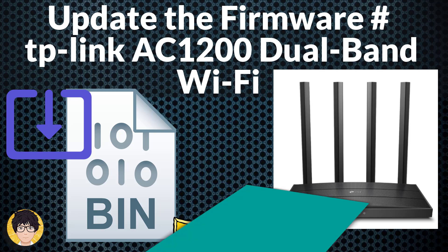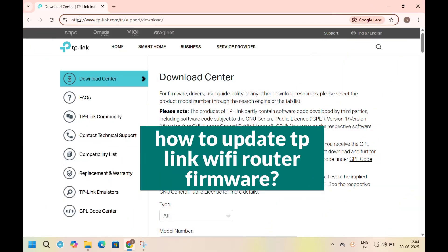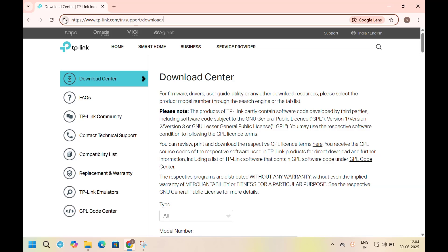Hi everyone, welcome to my channel. In this tutorial I'm going to be showing you how to update TP-Link Wi-Fi router firmware. To update TP-Link Wi-Fi router firmware, you can do the following. First, we need to download the firmware from the TP-Link website.